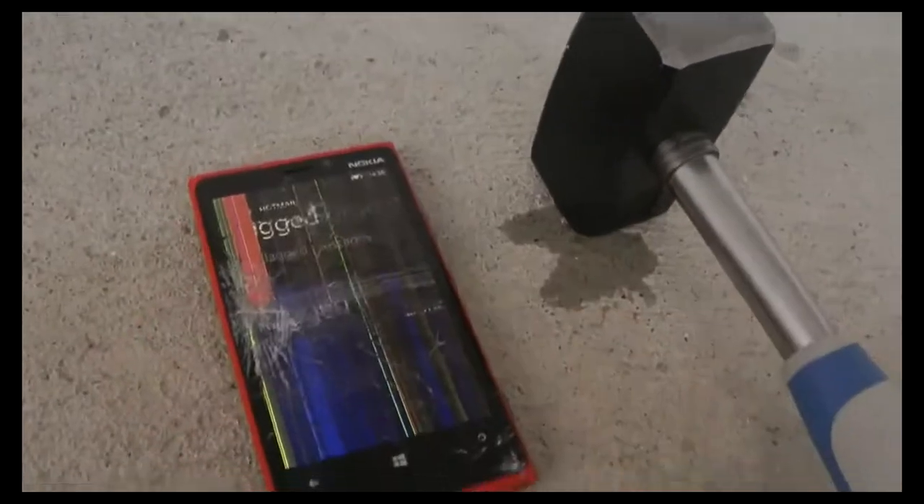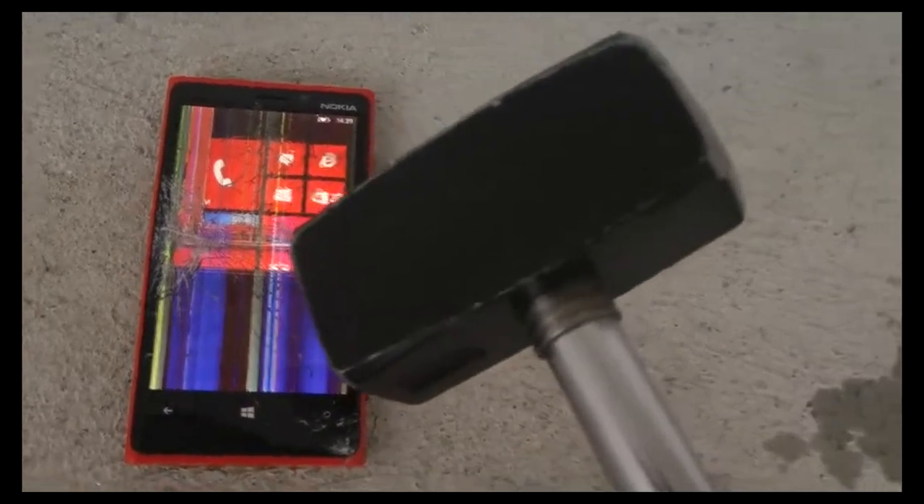But it still works, you know. We need to make one more test here — I mean, we really want to hardcore test it and it's still alive, so we're gonna go ahead and continue.